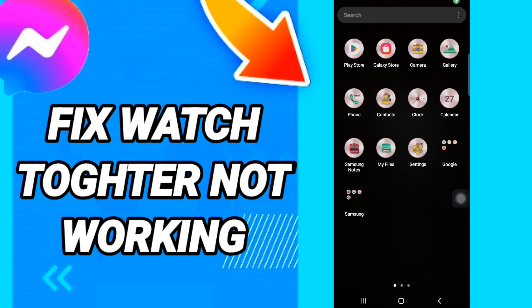Hi everyone, today we will talk about how to fix or how to solve Messenger Watch Together not working.